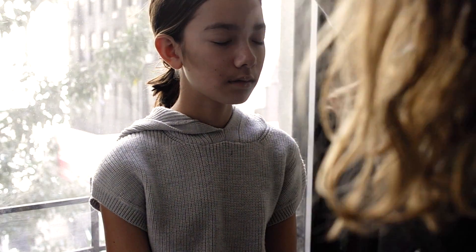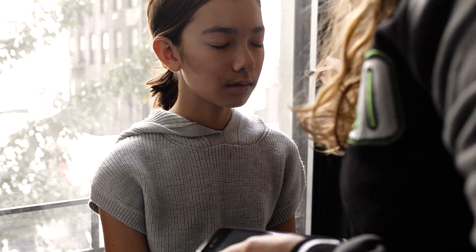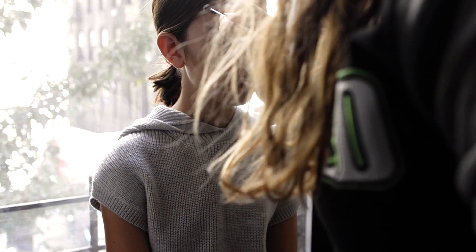Continuing with more contouring, I'm just getting her hair out of her face and using the same shade I used for her cheekbones, but on the upper forehead to make it look sunken and more defined.